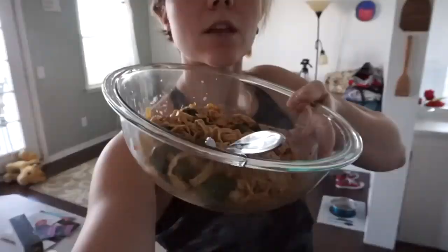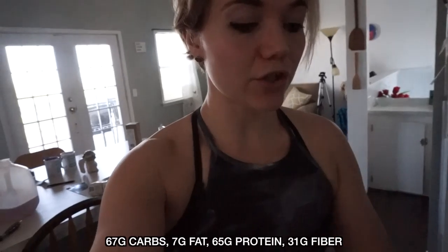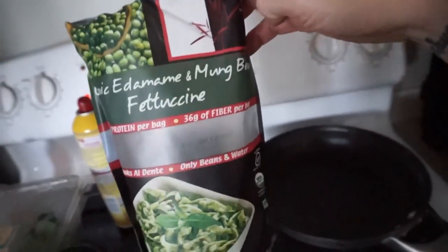I have to share this meal with y'all. Oh my gosh. So it's three o'clock and I have that terrible habit of getting too busy and not eating. So I have a lot of carbs and a lot of protein I need to make up for. This is about 65 grams of protein. I'm going to put the macros on the screen. The brand is Explore Asian and they have a whole bunch of bean pastas. This is an edamame and mung bean fettuccine.